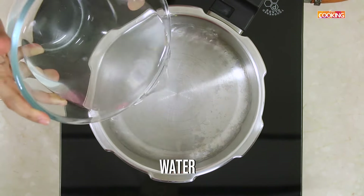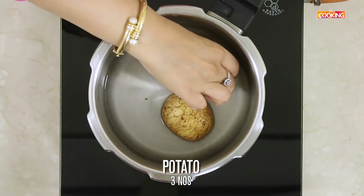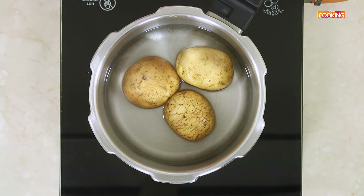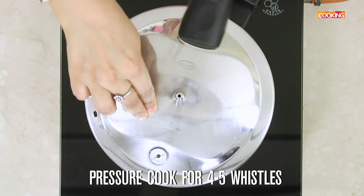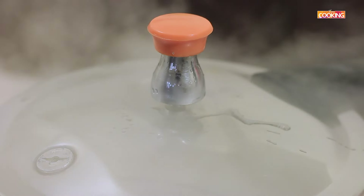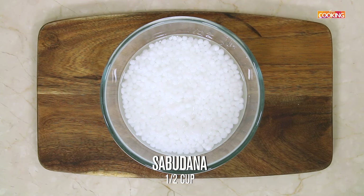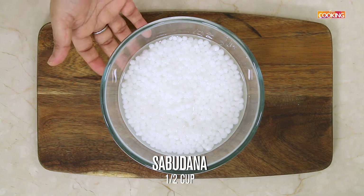Take some water into the pressure cooker. I am going to pressure cook the potatoes for about 4-5 whistles, because I want the potatoes to be nice and soft. I have taken half cup of Sabu Dana, that is tapioca pearls, and soaked it overnight.